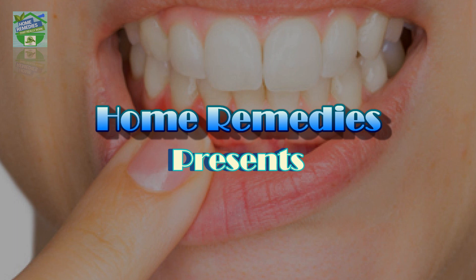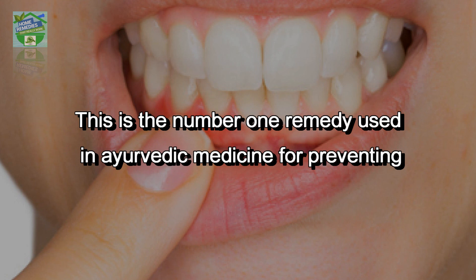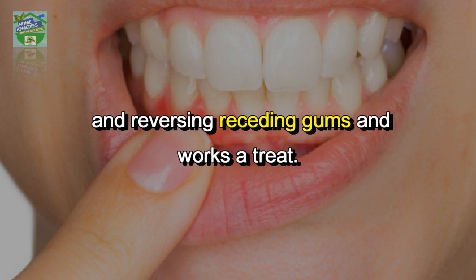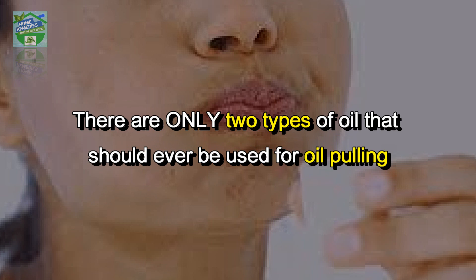Home remedies presents an incredible natural remedy for receding gums — this is the number one remedy used in Ayurvedic medicine for preventing and reversing receding gums, and it works a treat. Let's start with oil pulling.